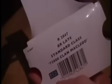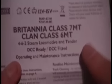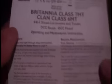The first thing you'll notice is we've just got a blank insert, and then we've got some instructions for the 6MT. They appear to be the same instructions for both the Britannia Class 7MT and the 6MT — operating and maintenance instructions on the front. Opening it up we can see where to lubricate it, how to connect the tender, accessories, detailing, and how to remove the loco body, which we'll need since it's DCC ready and we'll have to fit a decoder into it.